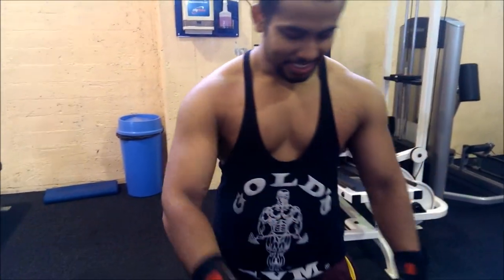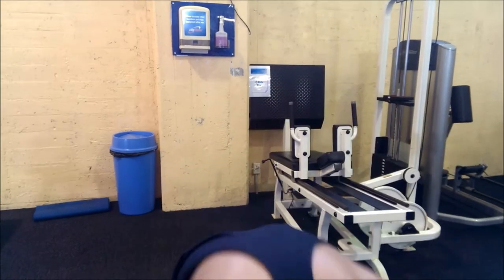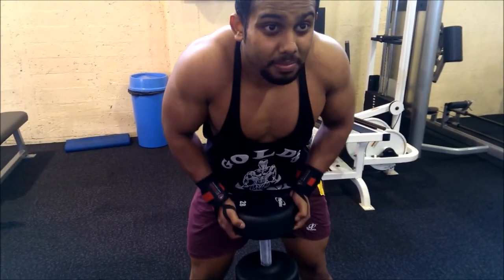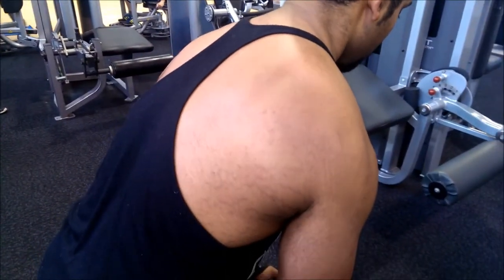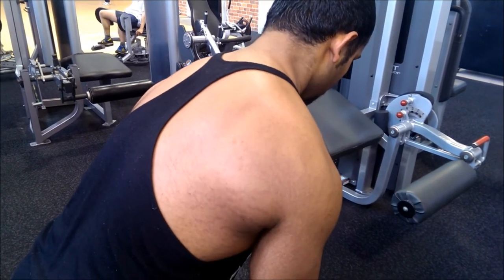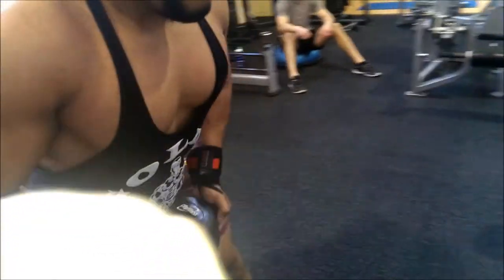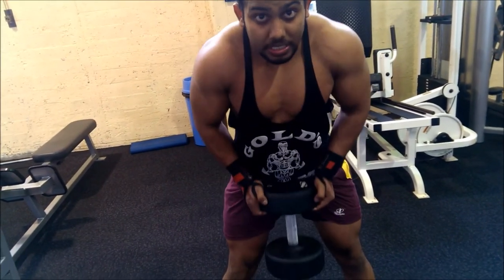Alright. The last exercise — I don't know exactly what it's called, but it's basically a front dumbbell shrug. What you do is take your dumbbell, keep it between your legs. Squeeze it up, control the weight coming down. Squeeze your traps. Keep your back straight. Stretch your traps and squeeze at the top.